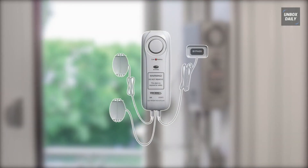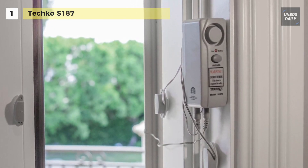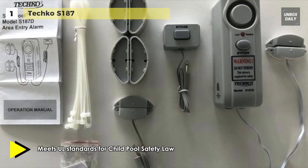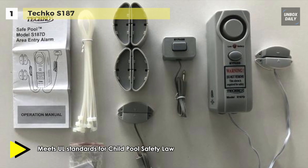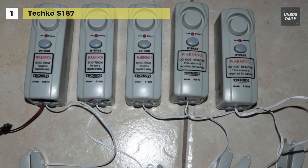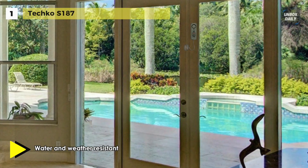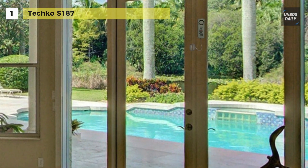Last on the video but at the top of the list, we have the Tecco S187 Safe Pool Alarm. It is designed to monitor a gate, door, window, or another entryway to your pool area. It has a high output 110 dB alarm siren that sounds when the magnetic contact is broken without pressing the adult bypass button. It is equipped with two sensors so that you can have your sliding glass door open with your screen door shut, leaving the alarm active. The loud 110 dB siren ensures that anyone within 100 yards knows that someone has accessed the pool.